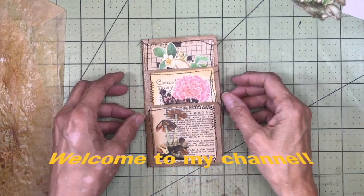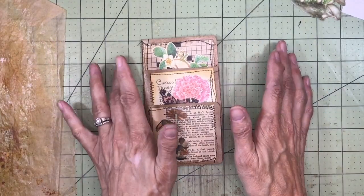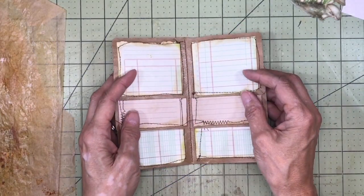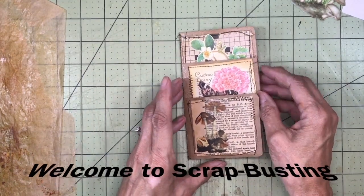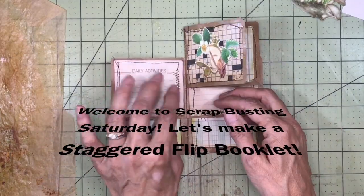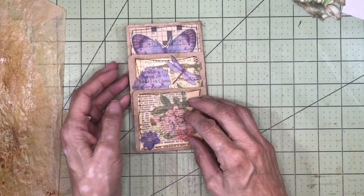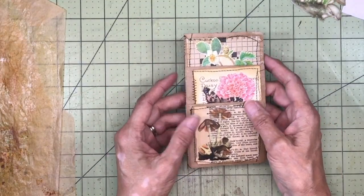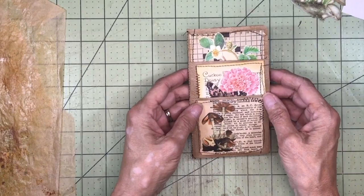Hello, everybody. Welcome back to my channel. This is Kathy at Attic Treasures, etc. Today is Scrapbusting Saturday. It's been a while since I've done a video for this, but I felt like it was time to revive it. Today I'd like to make this little three-clip booklet out of some scraps — something you can put in the center of any journal or traveler's journal, or just have as a removable. They're really super easy and fun to make.